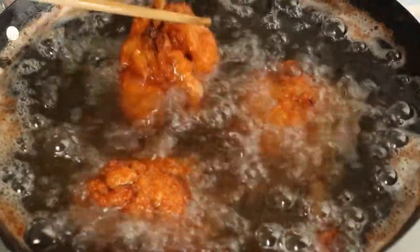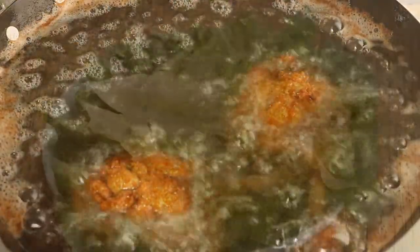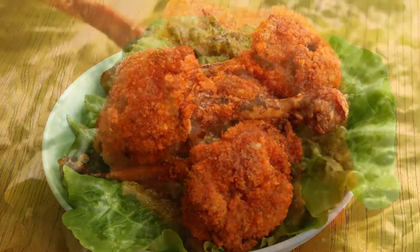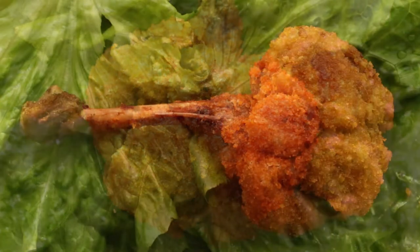After that, we get the delicious fried lollipop chicken drumsticks. We can also sprinkle some spicy salt or chicken powder on the surface of the drumsticks as you like. If you taste it, you will find it is crispy on the outside and tender on the inside.